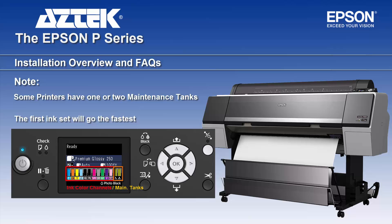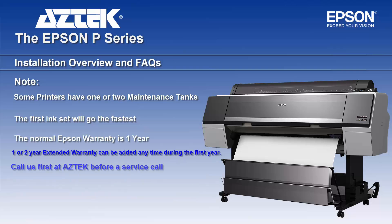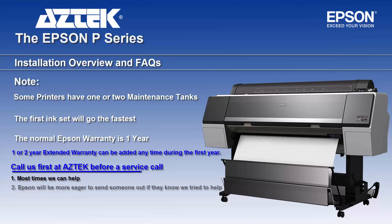The next subject is the warranty. Most Epson printers come with a one-year warranty, and you can purchase from us a one- or two-year extension on top of that. If you're a client of ours, please call us first before you call Epson for service — nine times out of ten we can fix a problem before you have to call them.